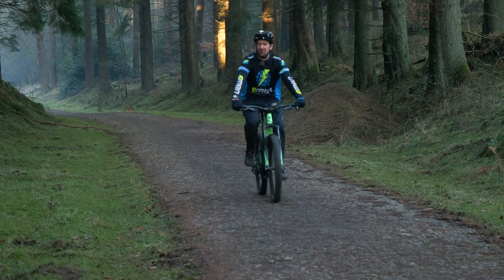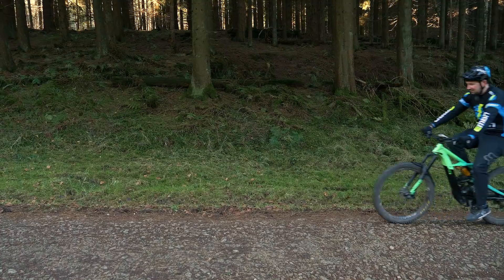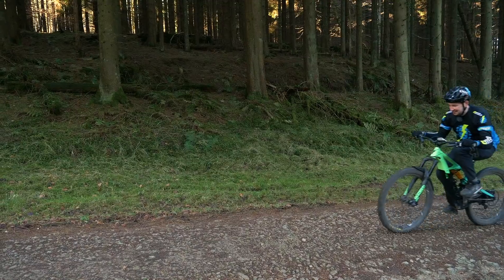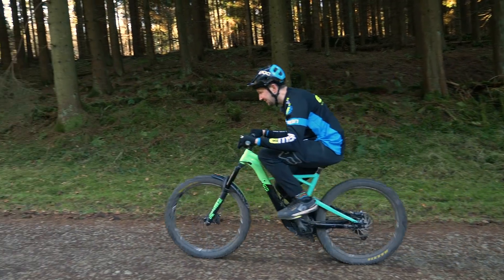Saddle height is really important on your e-bike too. You want to make sure there's a slight dip in your leg at the bottom of the stroke when the saddle's at its highest point. Any lower than that and you won't be getting the maximum power from your body.